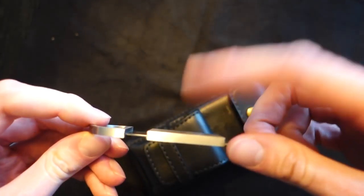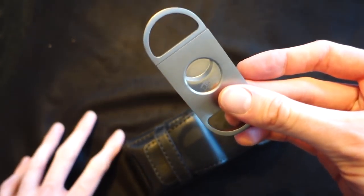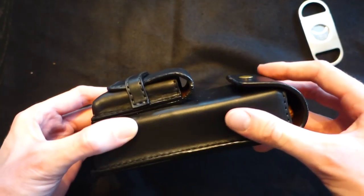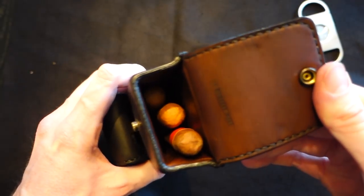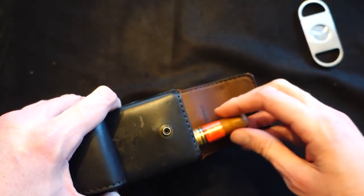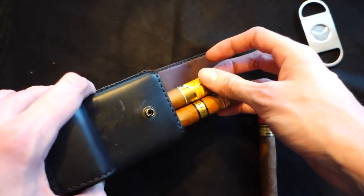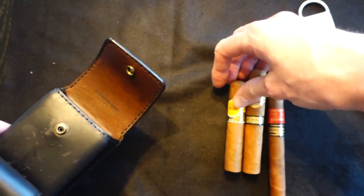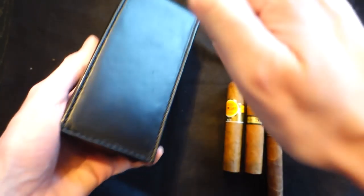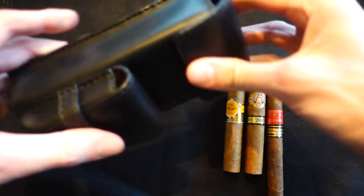It already has a cutter in it - a very nice one with a closed design. I've seen that they also ship it with this cutter, so that's a nice extra. In here I already put some cigars - it fits two or three cigars depending on how big they are. I tried it with pyramids and they don't fit well, at least not three of them.